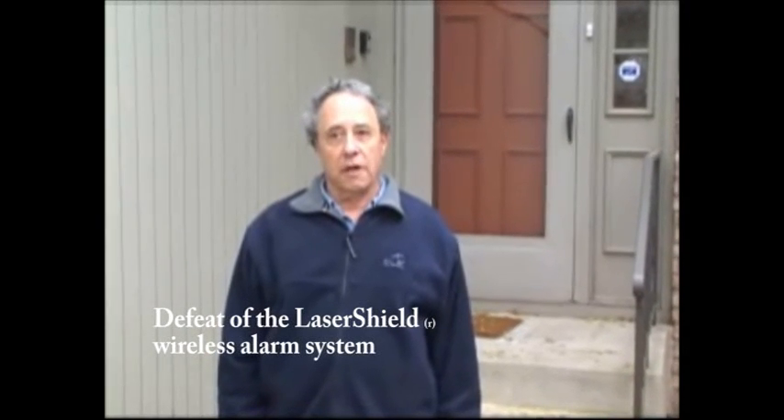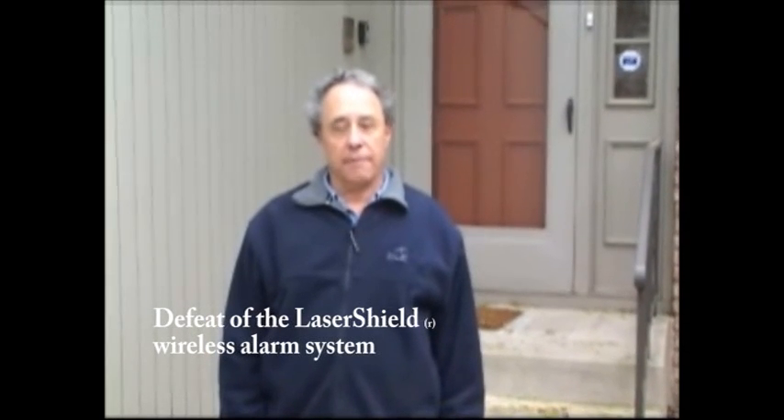Hello, this is Mark Tobias. Today we're going to demonstrate the operation of the LaserShield plug-and-go alarm system at a typical condominium, and show how to easily defeat this system — something anyone with a few hundred dollars and no expertise can accomplish.